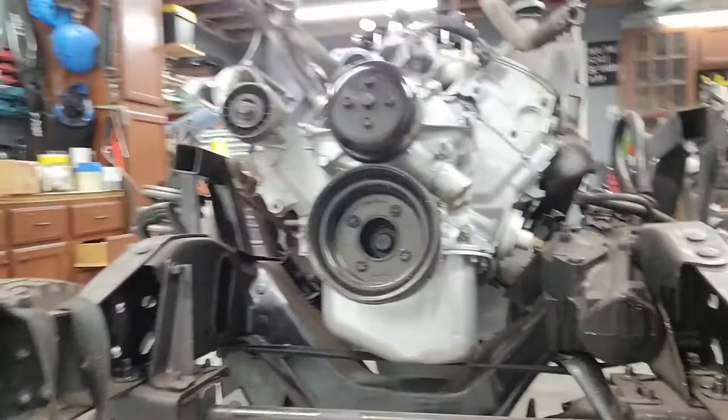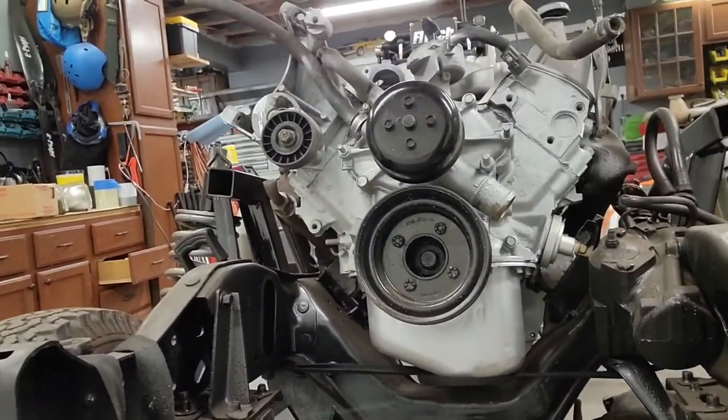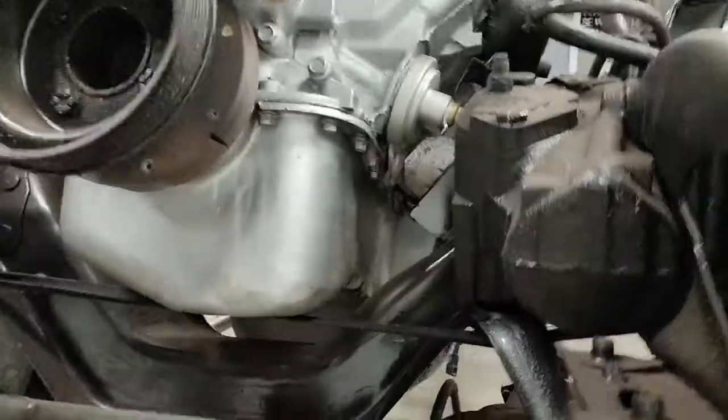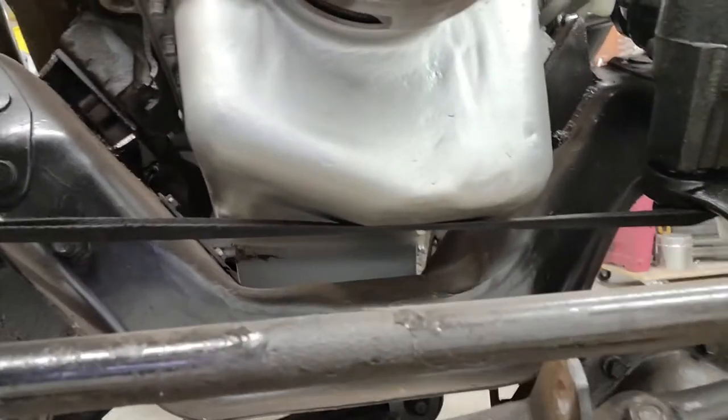Not fully happy with the engine — I'd like it to sit lower. If I do this again, I will make another custom oil pan that can go deeper. Kind of hard to see in there, but this is a custom built oil pan where I moved the sump back and moved the pickup tube back inside.